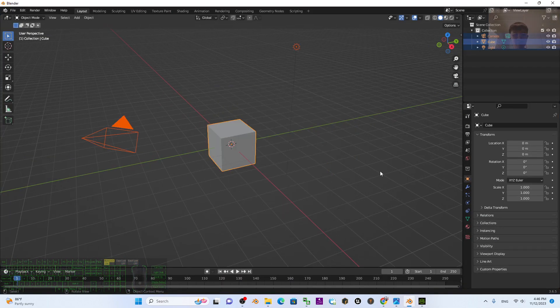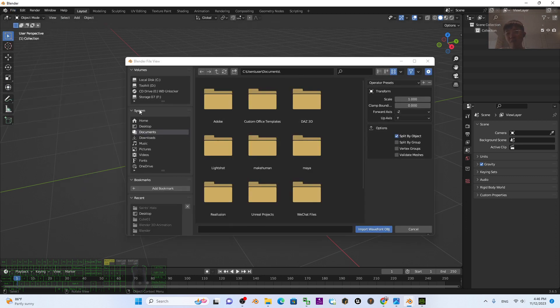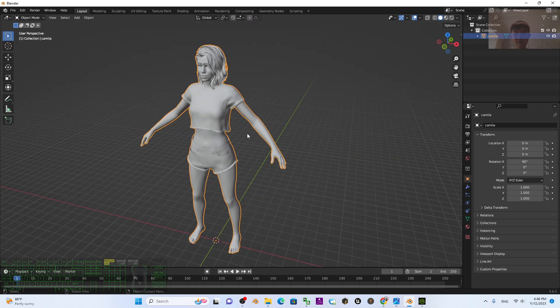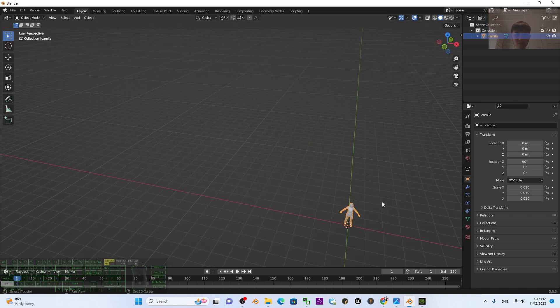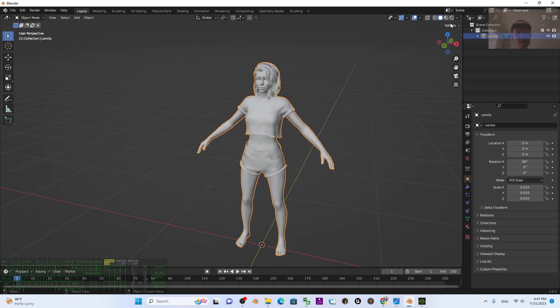In Blender, press A then Delete to delete everything. Click File > Import > Wavefront OBJ, go to my desktop, open the Camila folder, and double-click to import the Camila OBJ. You can see it's very large after importing. The scale should be adjusted to 0.01 — set both scale values to 0.01 and press Enter. Now Camila is here. Click to turn on the texture.